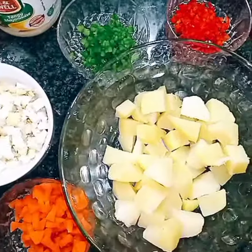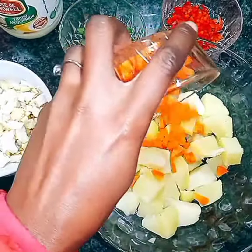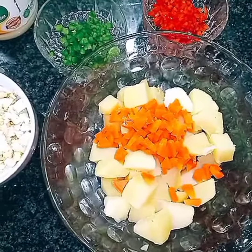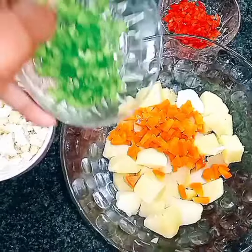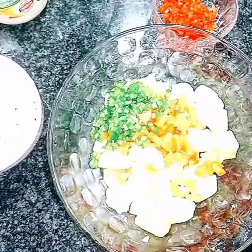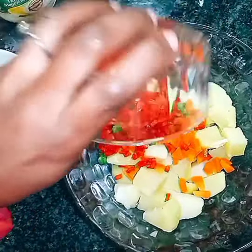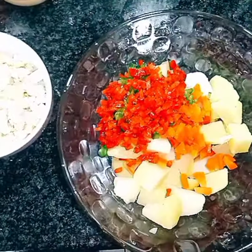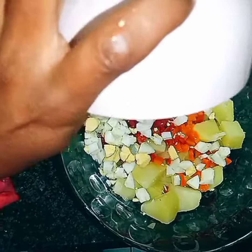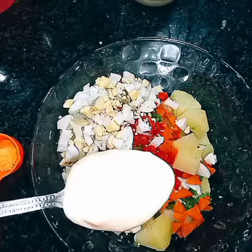I'm going to add in the carrots, then the green pepper, and the red pepper goes in there too. Then the cubed boiled eggs go in as well.